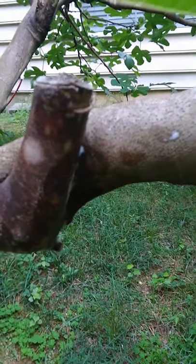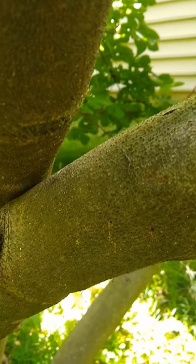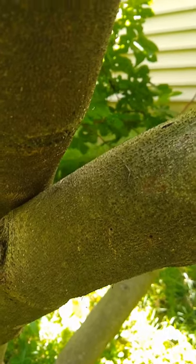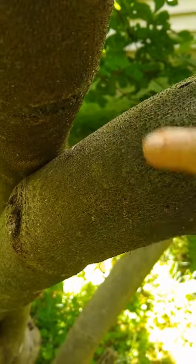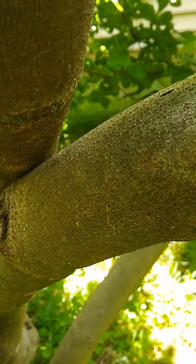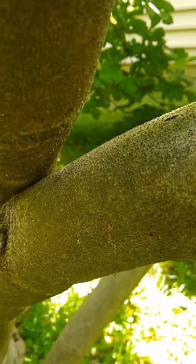All right, here's an update — looks like scrubbing that white stuff off with soap water did the job. I just wanted to show you guys that it worked, at least so far. All right, thanks, have a nice day.